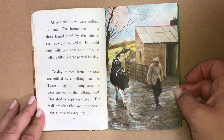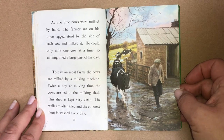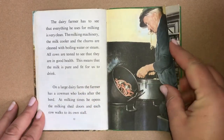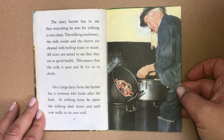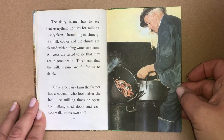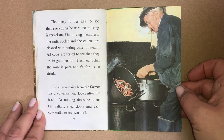The shed is kept very clean. The walls are often tiled and the concrete floor is washed every day. The dairy farmer has to see that everything he uses for milking is very clean. The milking machinery, the milk cooler and the churns are cleaned with boiling water or steam. All cows are tested to see that they are in good health. This means that the milk is pure and fit for us to drink. On a large dairy farm, the farmer has a cowman who looks after the herd.